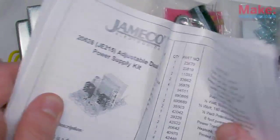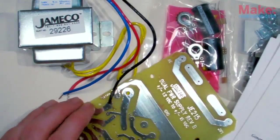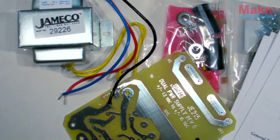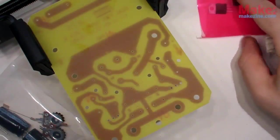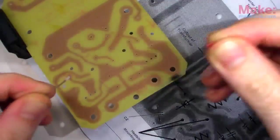This adjustable power supply kit will provide positive and negative voltage outputs, plus a connection to ground of course. Each output can provide up to 15 volts and 750 milliamps of current, which will be more than enough juice to power my synth box.